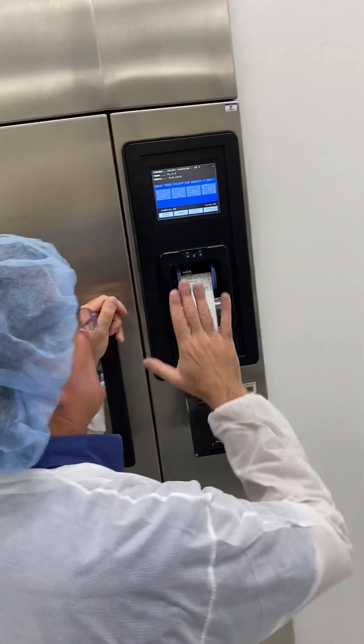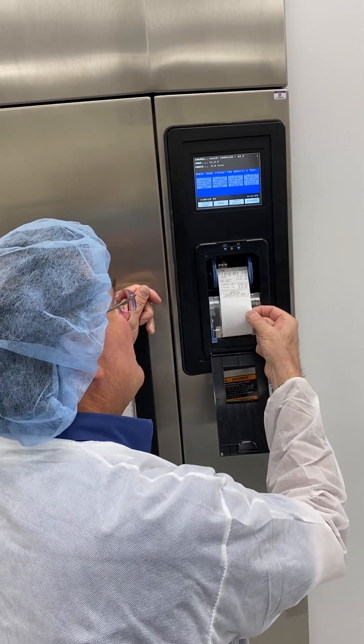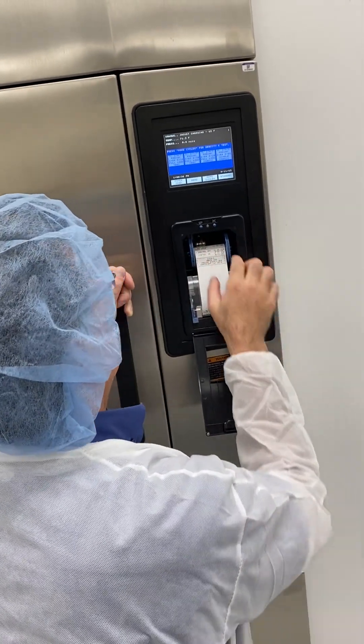It's up to you how you want to store your sterilization record, because this is a sterilization record that has to be kept for seven years. We've got the take-up reel, just like the other machine.